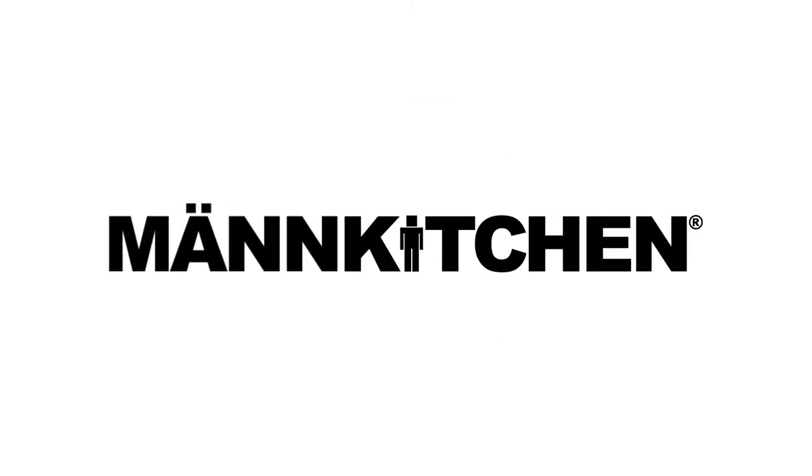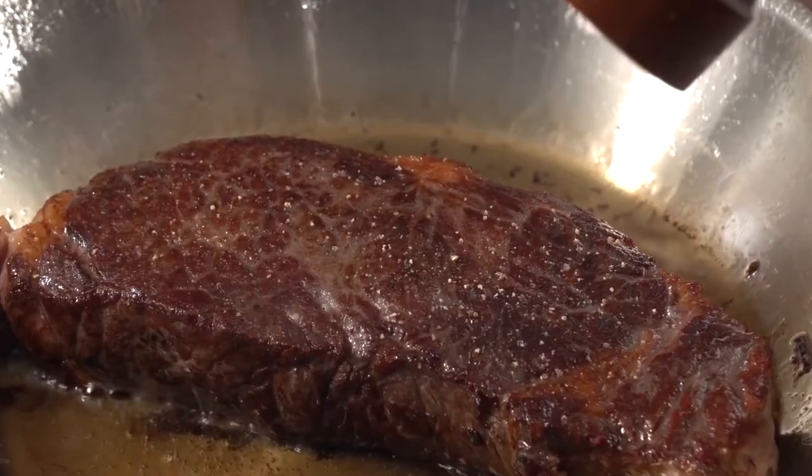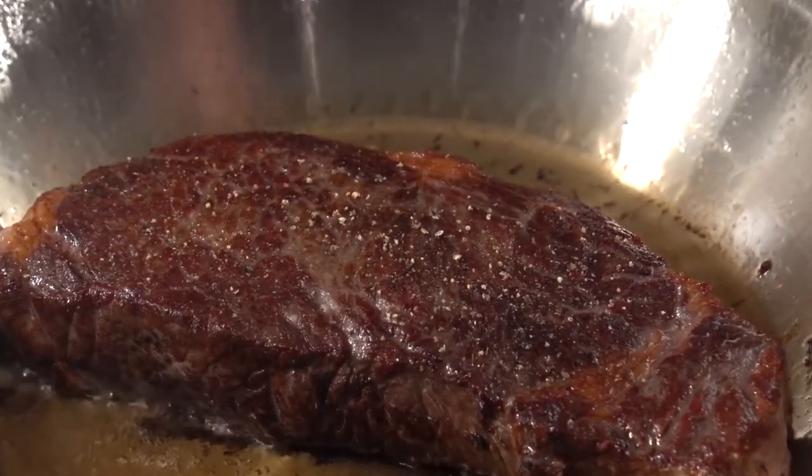So why do we use clearly inferior pre-ground pepper? Because we've got a crank problem. I'm Cleve, founder of Man Kitchen, and I can count. The average pepper mill takes over 70 cranks to produce a single tablespoon of pepper, and the best pepper mills aren't much better.